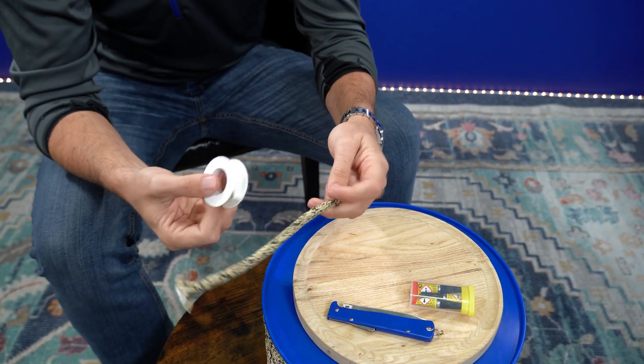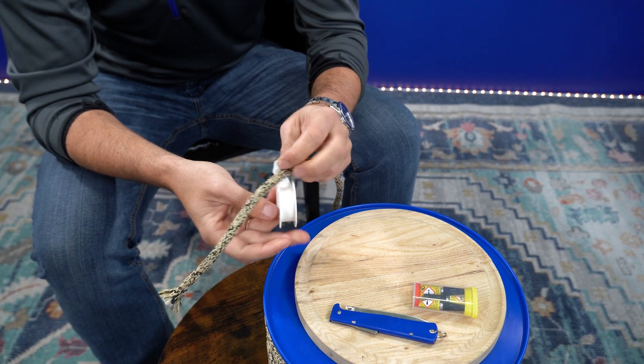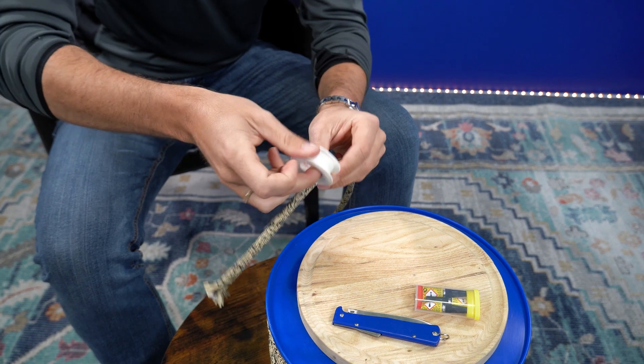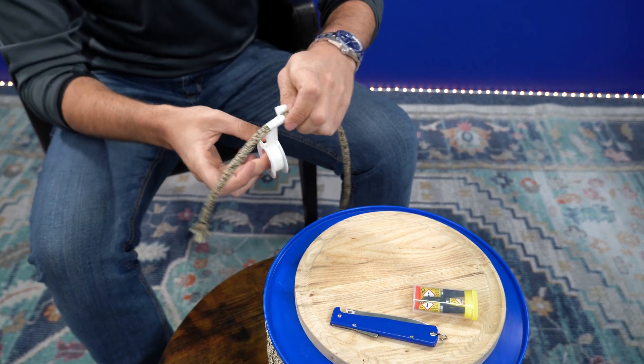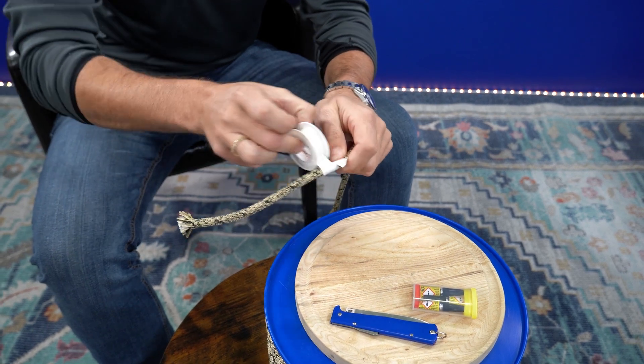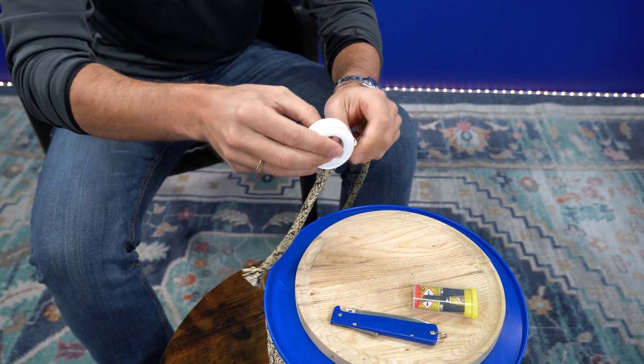To start things off, go ahead and take the tape. You're gonna want to wrap it around a little bit loose. Don't make it too tight, because when we're done with the cut we're gonna want to get that super glue in there, and if we do it a little bit looser it allows the super glue to penetrate the core a little bit better.